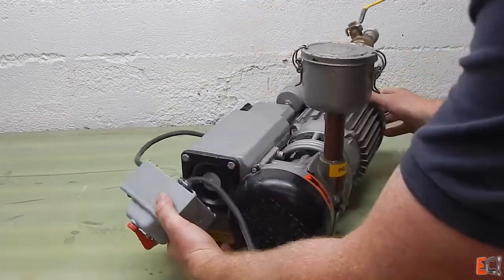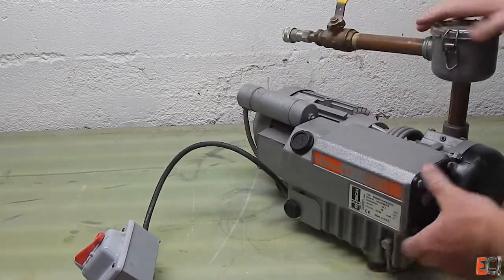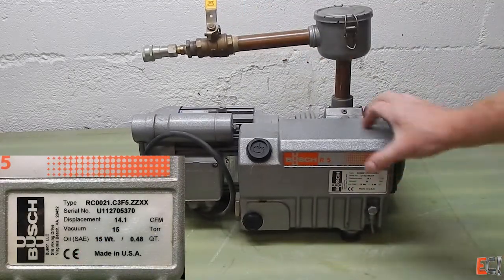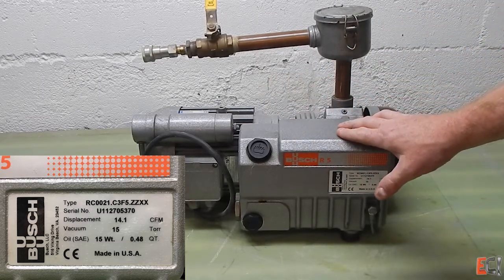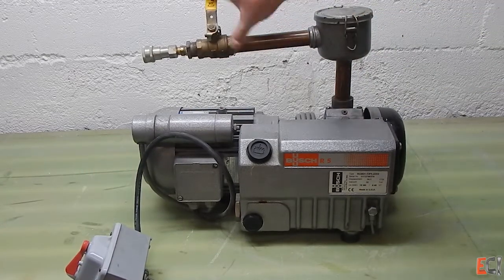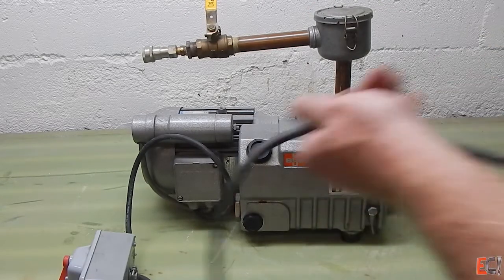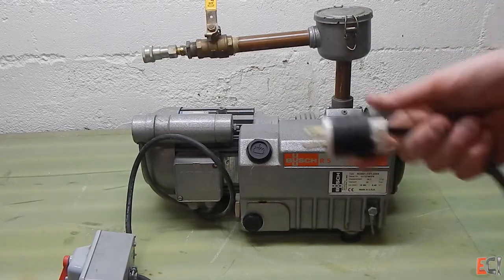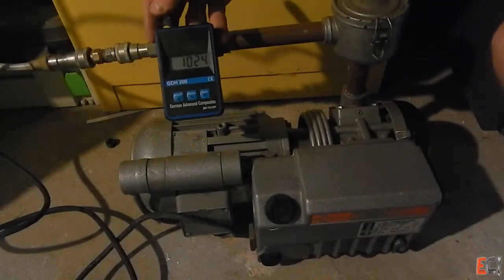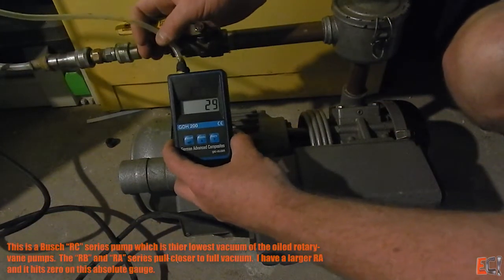And this last pump, very similar to the Gardner Denver, is a Busch. This one's quite a bit bigger and runs on 220 power, so I'm not going to be able to run it on the bench here. It has a lot more capacity in terms of volume, and also a removable and changeable oil outlet filter, and an inlet filter as well, with a valve. It's good to have a valve on these pumps so that when you release the vacuum, it doesn't backflow and turn the pump in the opposite direction, which can ruin the vanes. This is a great general-purpose pump for prepreg, infusion, and wet layup, and it pulls a nice vacuum.